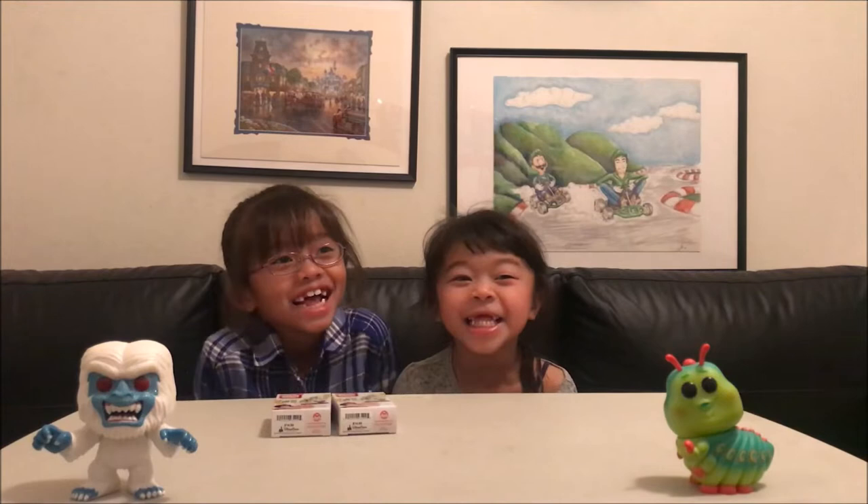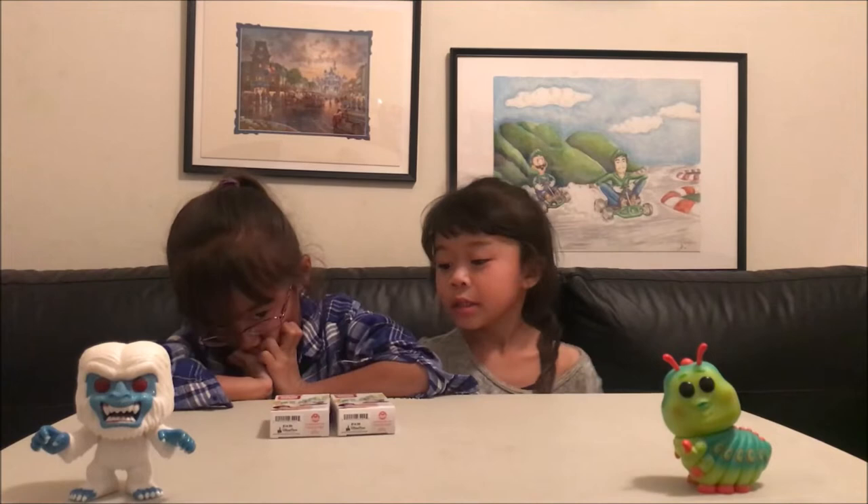Hey guys, what's up? It's James back here, and today we have Celine and Kira with us again to do some more pin unboxings.